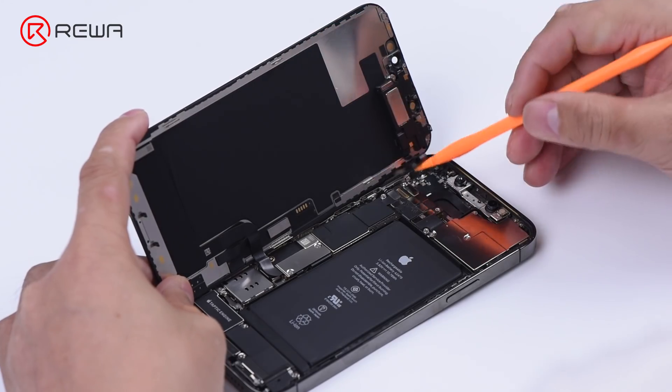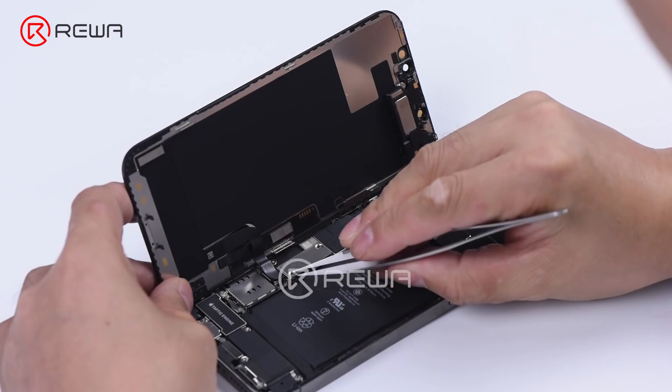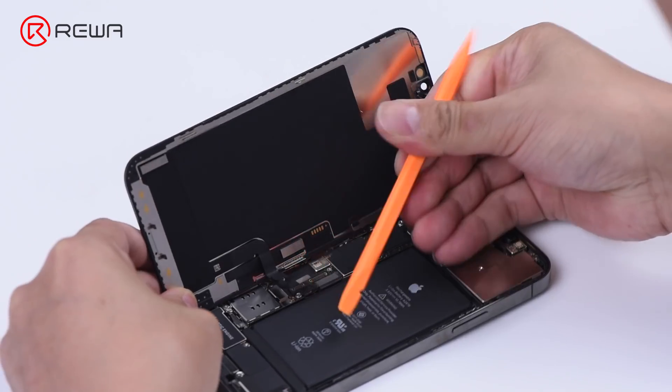Remove the ear speaker flex cable. Remove the display flex cable and disconnect the battery.